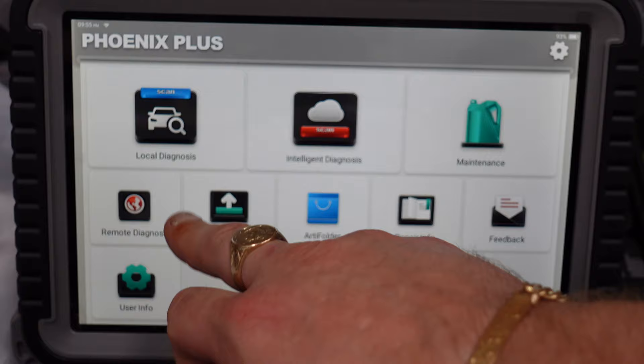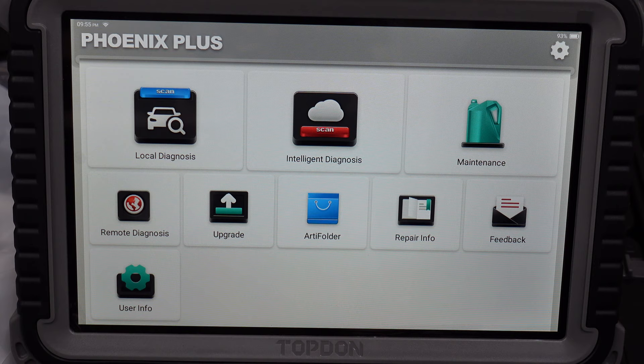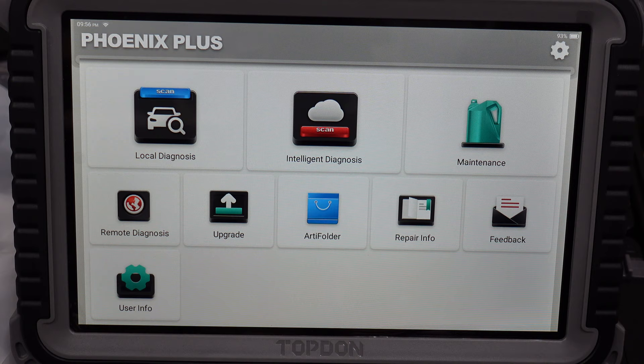On the device you've got local diagnosis, intelligent diagnosis, and maintenance — which covers all your maintenance resets. You've also got remote diagnosis, meaning they can access you or you can access them remotely to check diagnosis on their car. There's also upgrade to update the system, all manufacturers and softwares. You've got the RT folder to store vehicle info, car info, coding info, and also repair info.